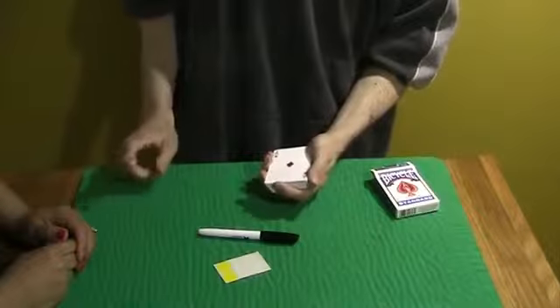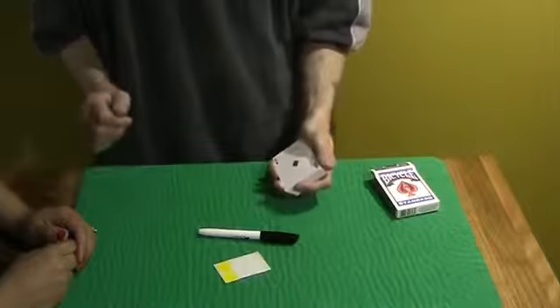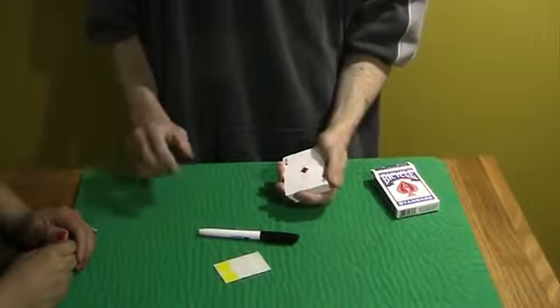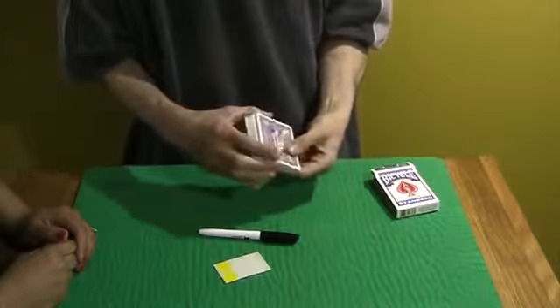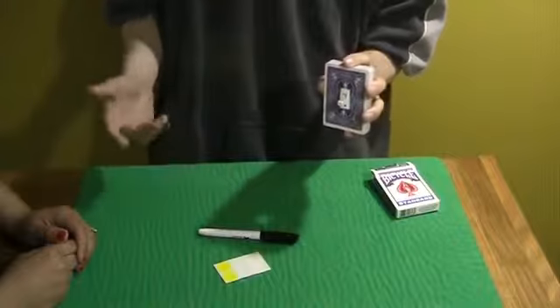Now I'm not going to find your card. Instead, I created a device that will automatically find your card for me. It's built into the deck. You haven't seen it, but I'll show it to you. This is what it looks like — it's actually a built-in light switch. Just like that. I bet you never saw that before.